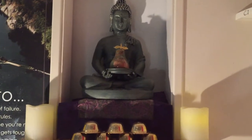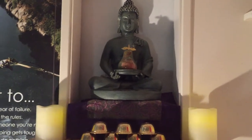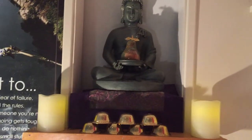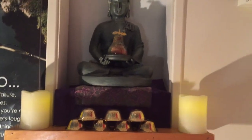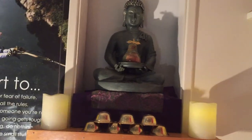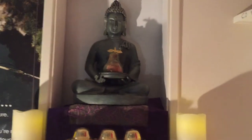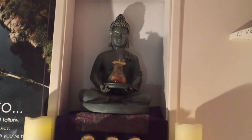the teachings of Buddhism and I just decided to have a Buddha altar myself. The candles are my mom's — ones she didn't want anymore — and they're really beautiful.